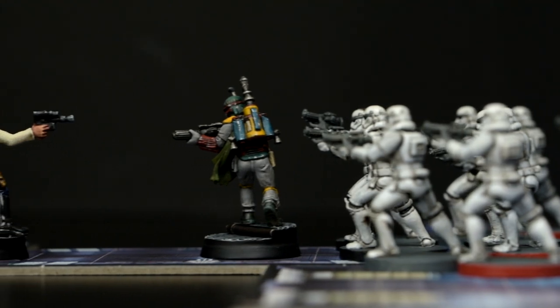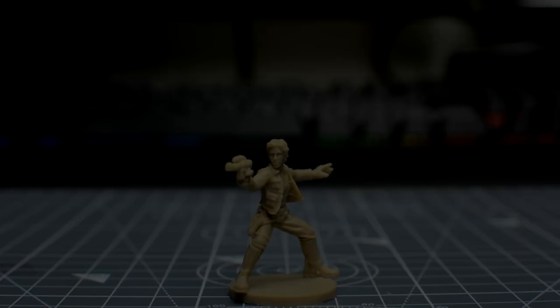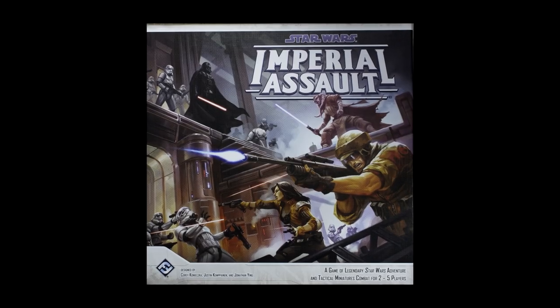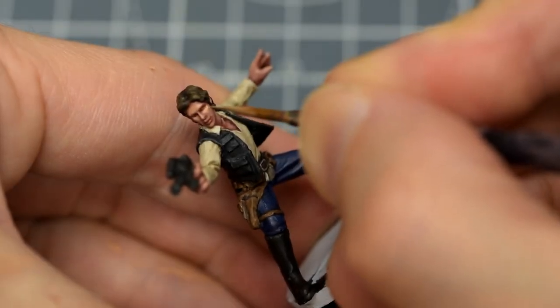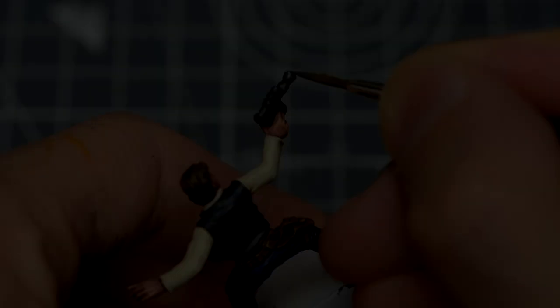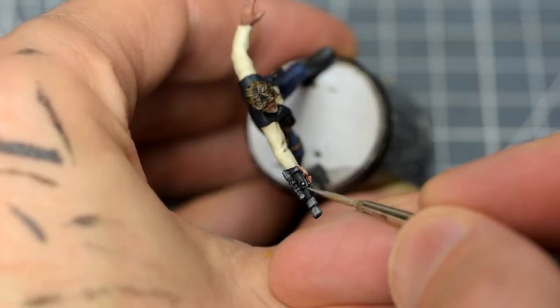Welcome to episode 16 of Sorastro's Star Wars painting series. In this episode, we're going to paint Han Solo from Fantasy Flight's Star Wars Imperial Assault. For Han Solo, I'm going to be giving more attention to the skin tone than I have with previous Caucasian characters from the series, and I'll be trying out an optional non-metallic metal approach for the blaster pistol.